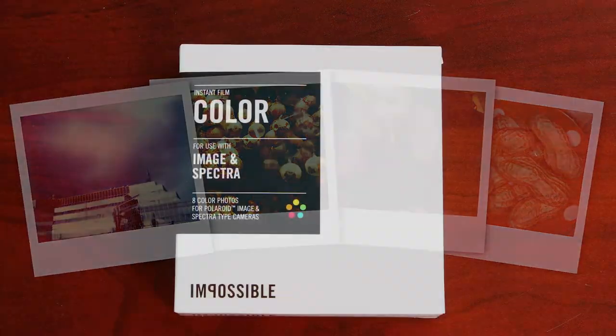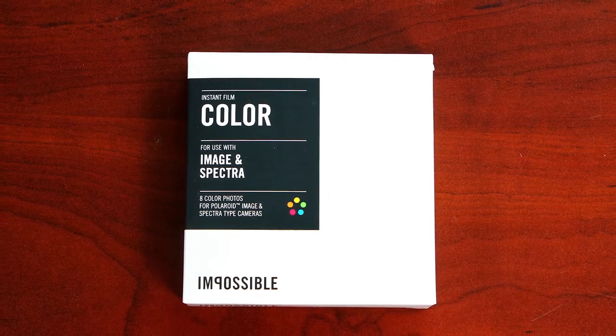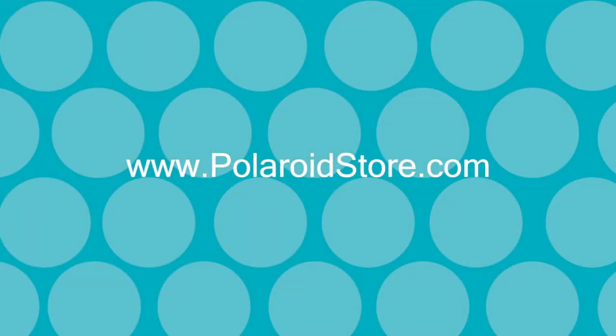The instant color film for the Image and Spectra series cameras comes with a total of eight pictures ready to load into your camera. For more information or to purchase this product, visit www.polaroidstore.com.